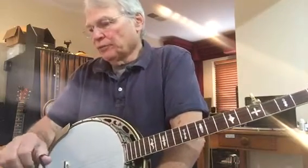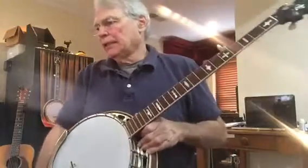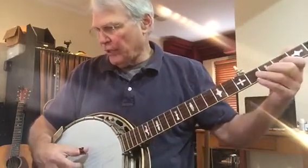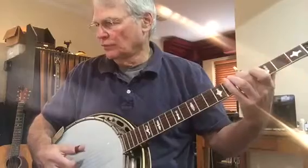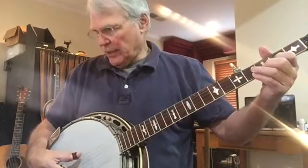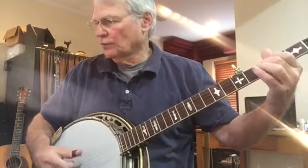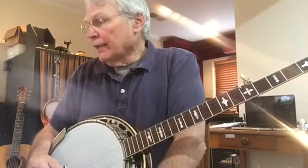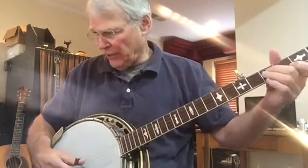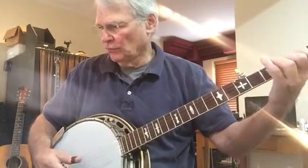Let's start with measures ten, eleven, and twelve. Now we'll add measure thirteen. Then we'll do measures thirteen, fourteen, fifteen, and sixteen.